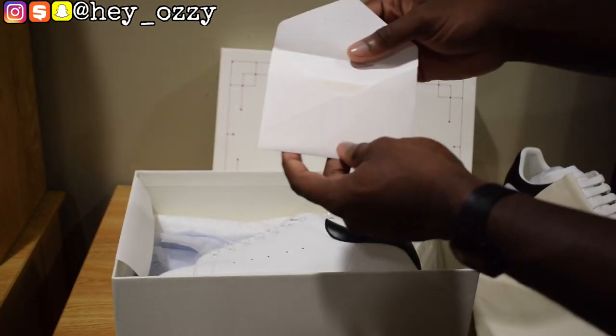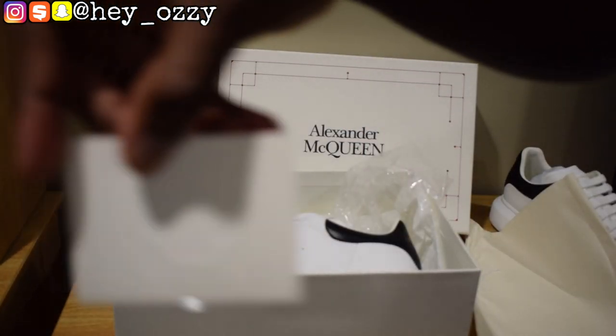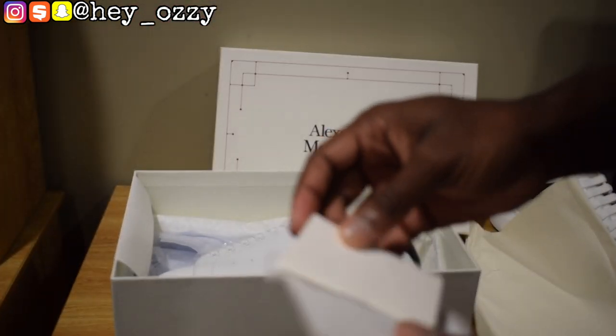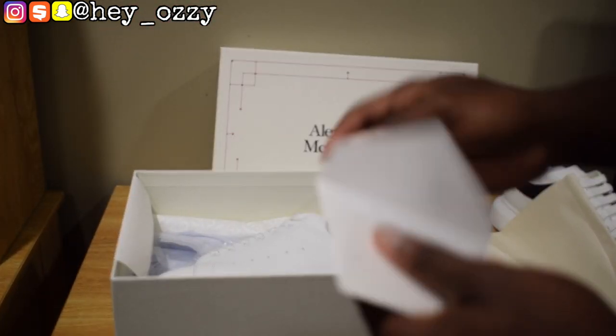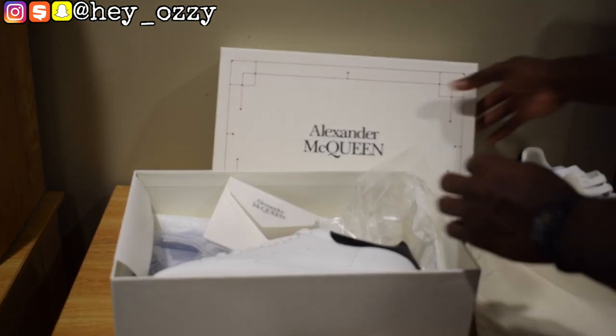And then here's the other Alexander McQueen sneaker. I also have this little Alexander McQueen identification card — it's pretty cool. It's white on white so it's kind of hard to pick up on camera. Right now I have the setting for a little higher exposure, but that's not really the point here.